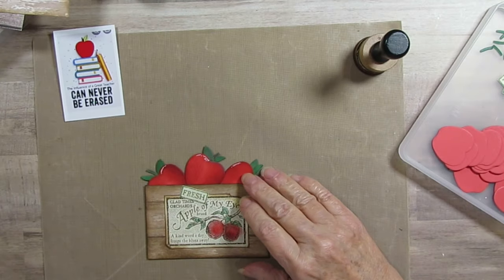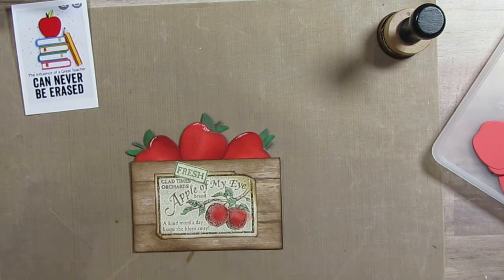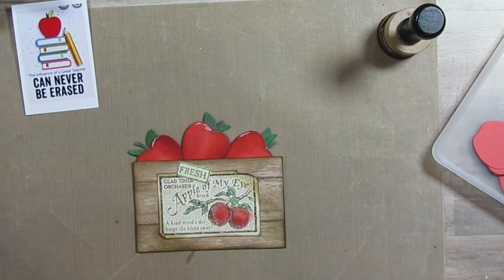Good morning everyone. Today is scraps to embellishment day. If you haven't seen my other video, the 30 days of sketches, go over and check that out.